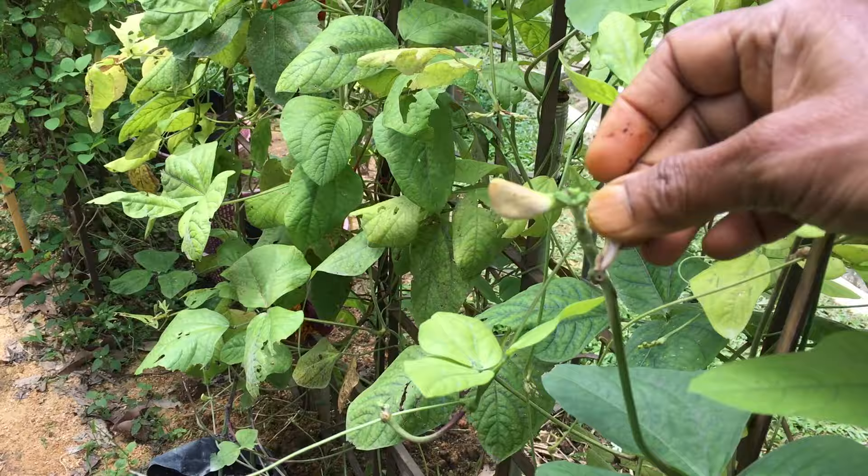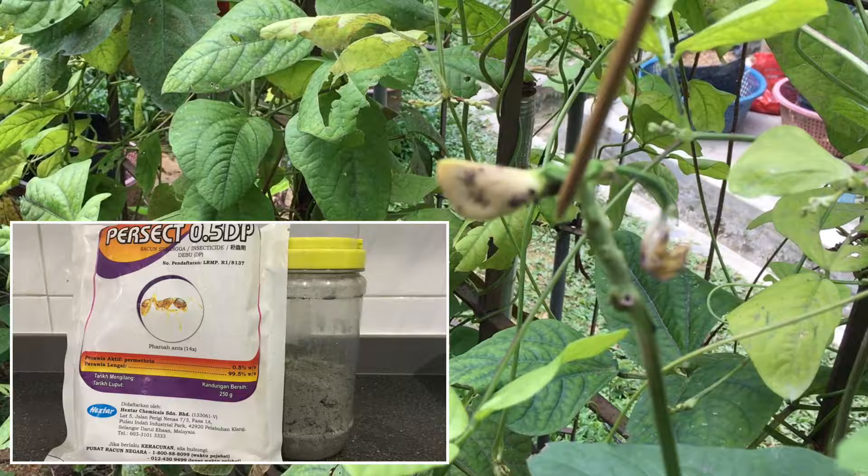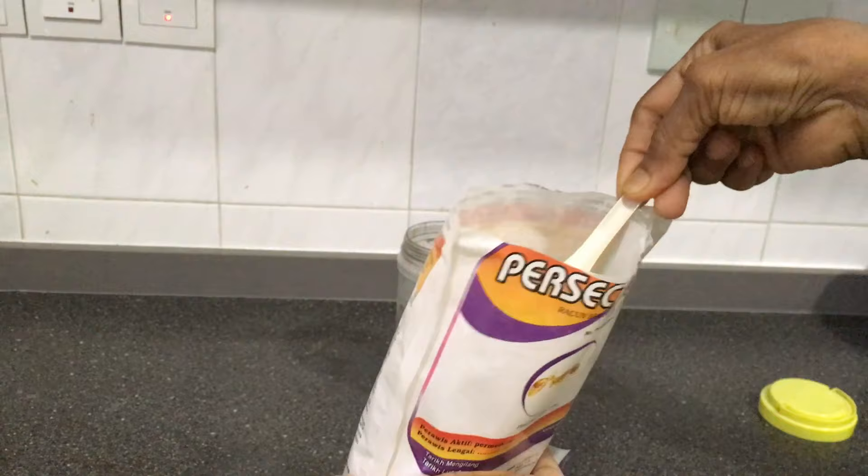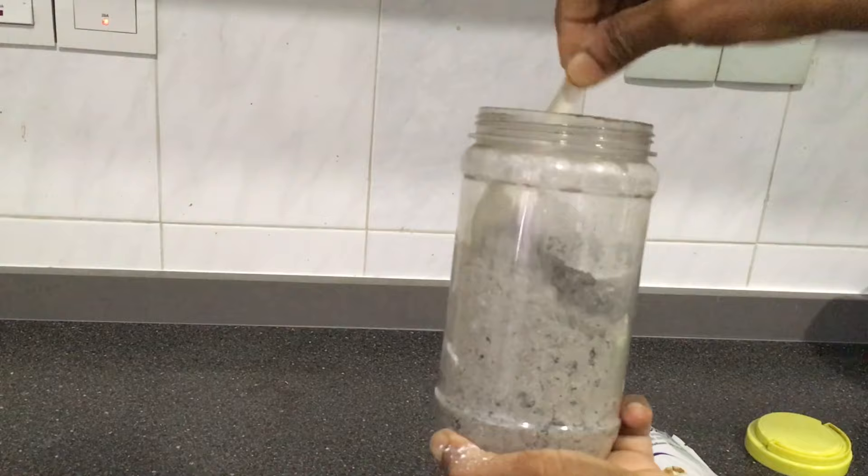My second best practice to control the aphid colonies is by using these two ingredients: wood ash and pesticide powder. The mixture of these two ingredients is then sprinkled on the affected bean plant. This mixture also keeps the ants away.